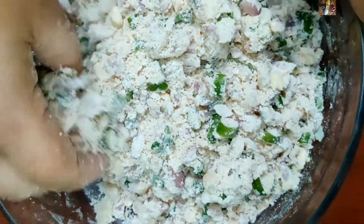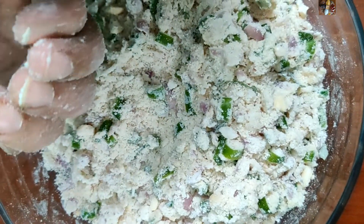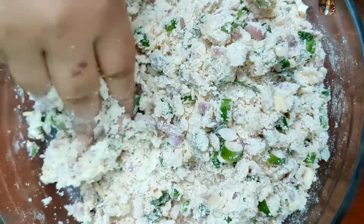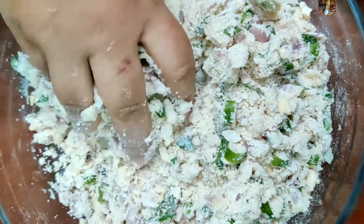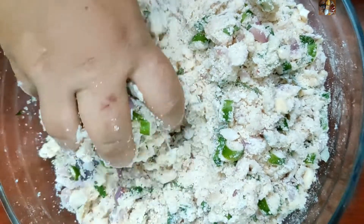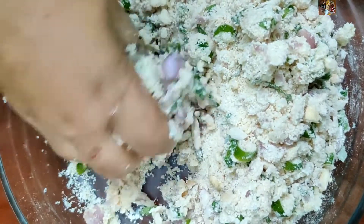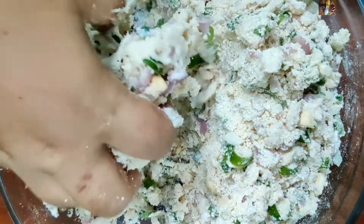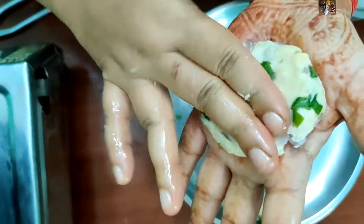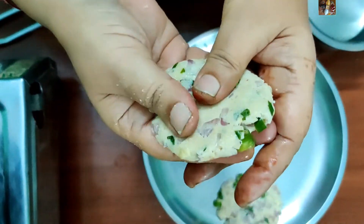Now add a little water into it and make a dough. Don't pour the water — just sprinkle it in portions. Otherwise the onions will leave too much water and it will become very soggy. Add little water to one batch at a time and mix thoroughly. Then apply some oil on your hands.